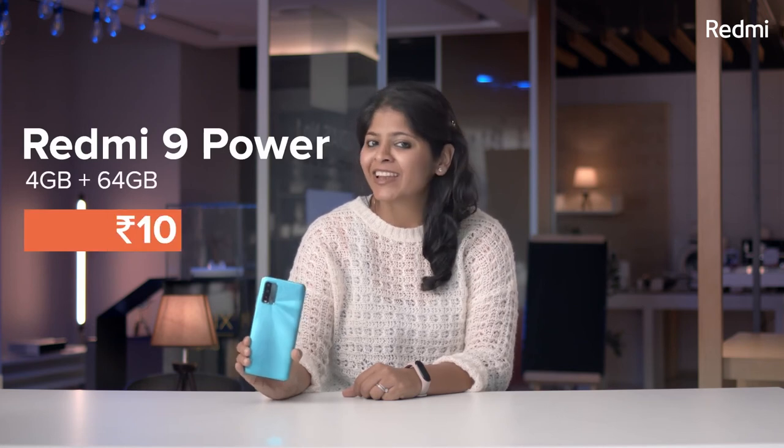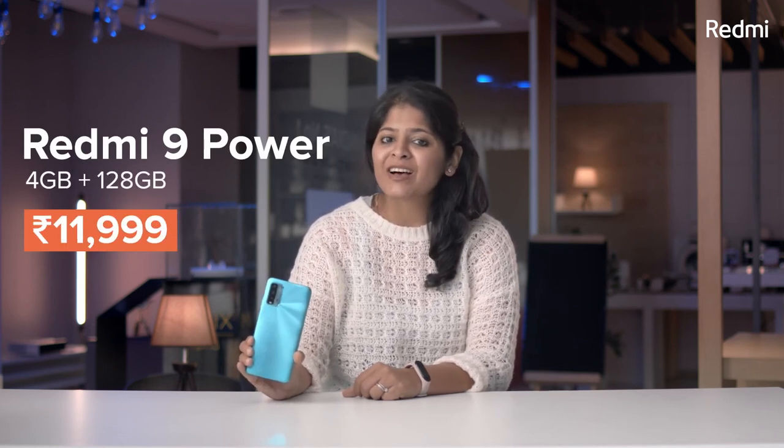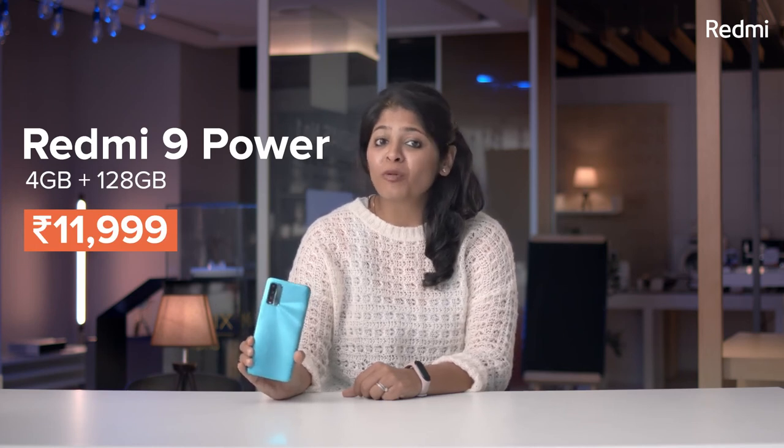This entire powerpack, the powerful Redmi 9 Power, is available at just Rs. 10,999 for the 4+64 GB variant, and Rs. 11,999 for the 4+128 GB variant. What a steal! That's it from me — thank you very much for watching this video. I really hope you guys love this device as much as we love designing it for you. Cheers, a very Merry Christmas and a Happy New Year.